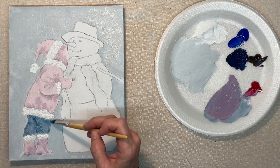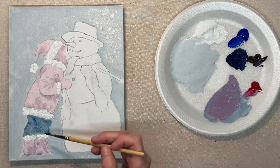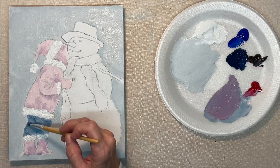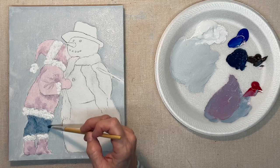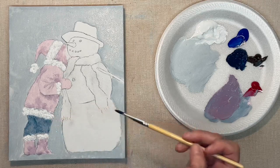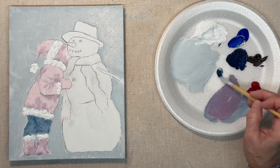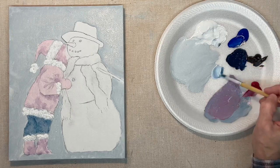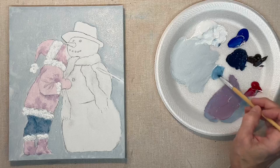All of the brushes I'm using in this painting are just synthetic brushes. Sometimes I'll use a flat brush and sometimes a round brush — I can't remember if I used anything other than those two.